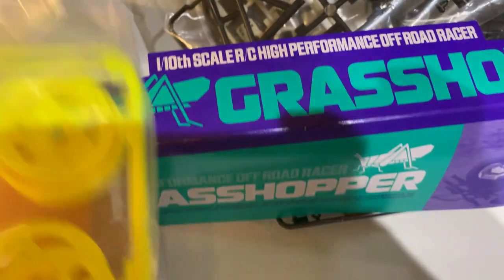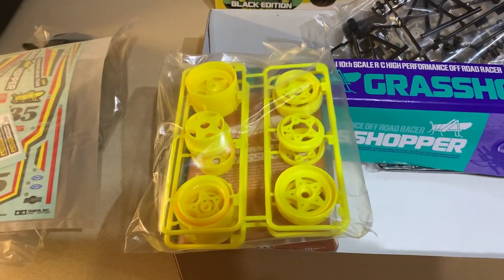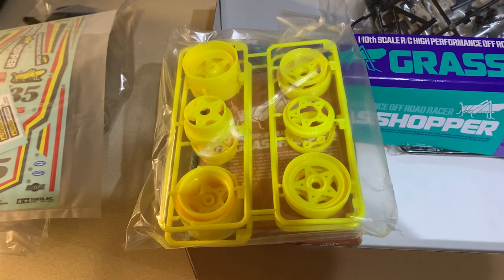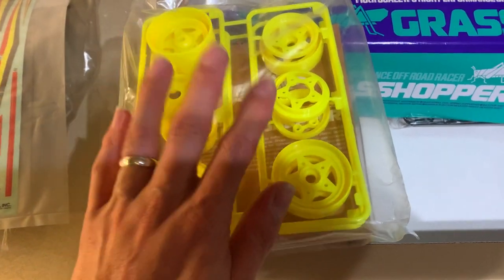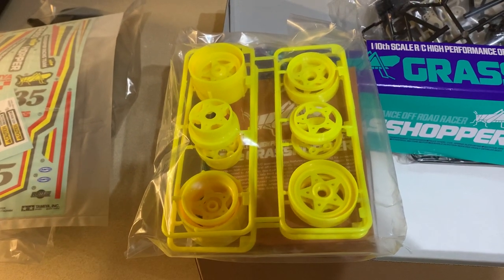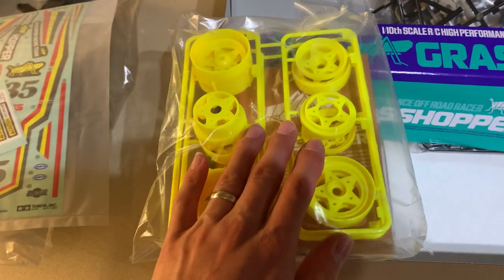Look at them — how ace are they! They probably can't just see how bright they are because of the lighting, but they are fluorescent yellow. They stand out so well with the black body — fantastic. I love those wheels and if you try to get these black edition parts separately, they're so hard to find. That's the fluorescent wheels.